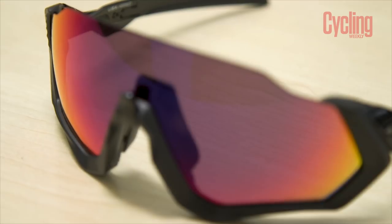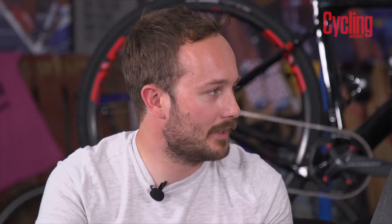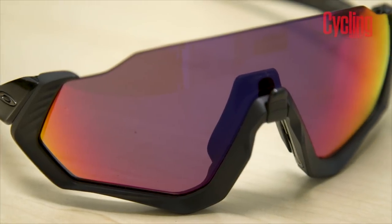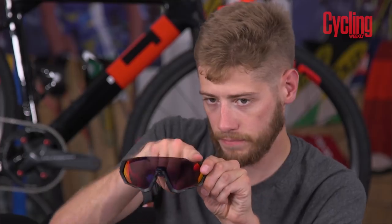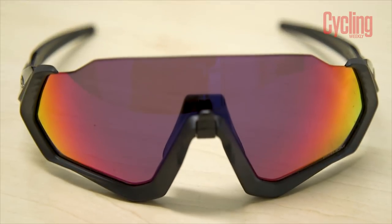Oakley for the last couple of years have produced some really out-there shapes with the Jawbreaker and now the Flight Jackets. You almost question yourself when you first see them, but when you put them on and see others wearing them, they actually look pretty good. People initially said they'd just cut the Jawbreakers in half because they don't have the top rubber brow piece that the Jawbreakers have. But when they're on your face they look fine — a bit weird off, but really nice on.